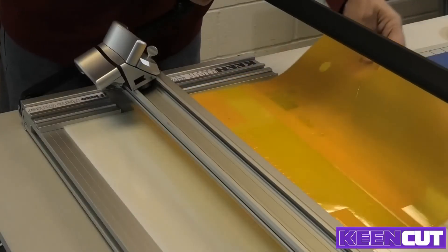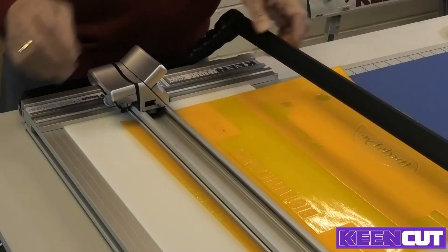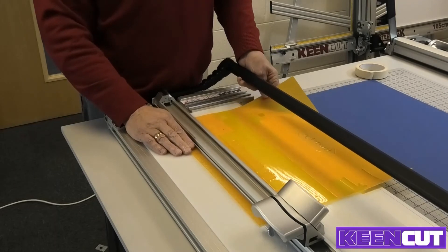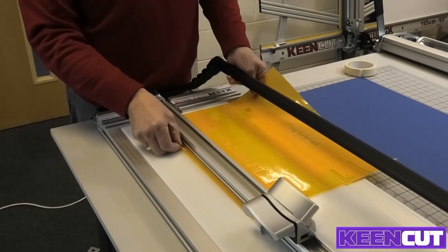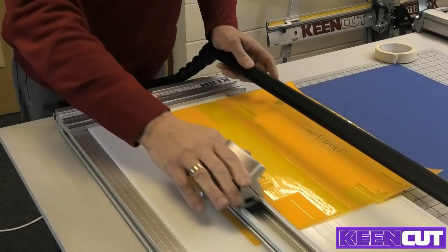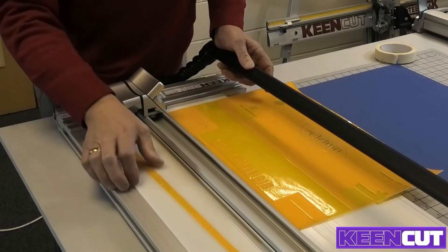When loading the flexo plate, do so with the smooth backing side downwards. The process that works well for most plates is a two-step approach. First, cut most of the waste off: if you want to cut down a line, move the plate to the left so that you're cutting five to six millimeters — or a quarter of an inch — to the right of that line, and then cut most of the waste off with very light, two or three continuous strokes until you see it come away.